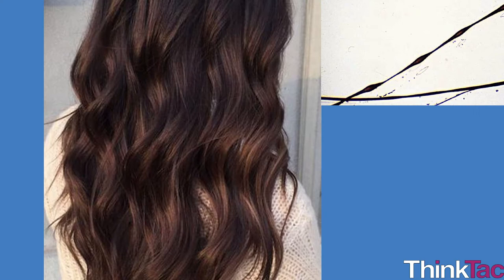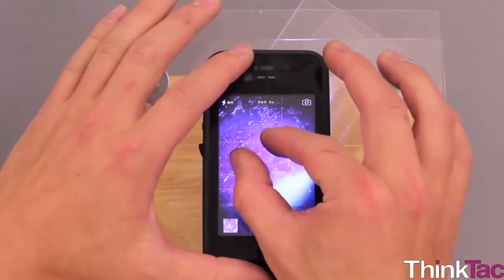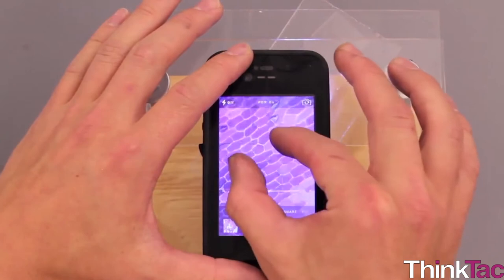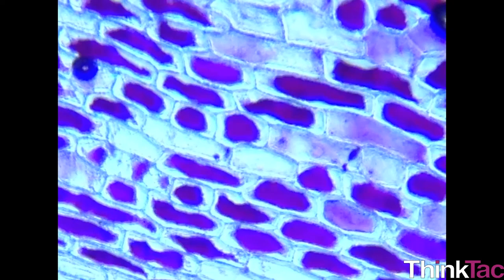Try and observe a human hair, a bird feather, or even a dead ant or mosquito. You're bound to be amazed by the fine details you can see through your simple microscope. Try placing the microscope very close to your mobile phone camera and see if you can get a clear magnified image on your phone.